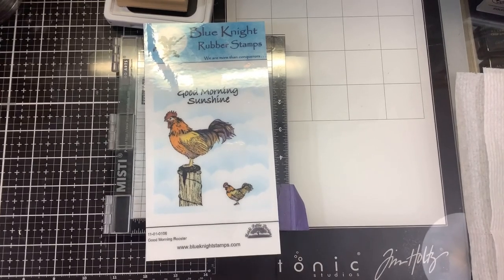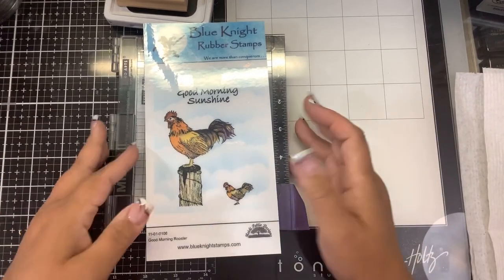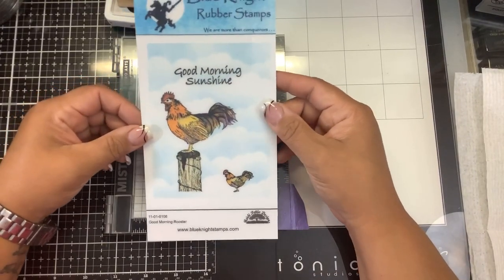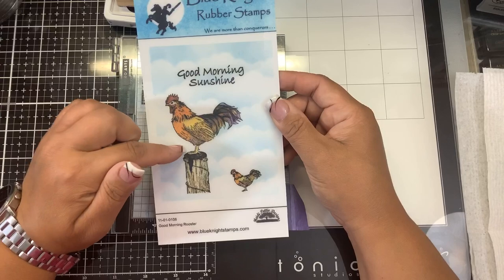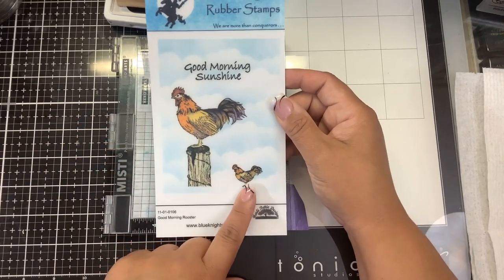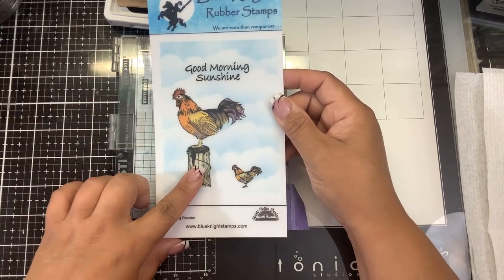Hello everybody, welcome back. This is Nancy and we are going to do a card with Blue Night Rubber Stamps. This is called Good Morning Rooster — it comes with the large rooster on a fence post, and then it comes with a smaller rooster. I'm going to do a video with the larger rooster using some pan pastels today.